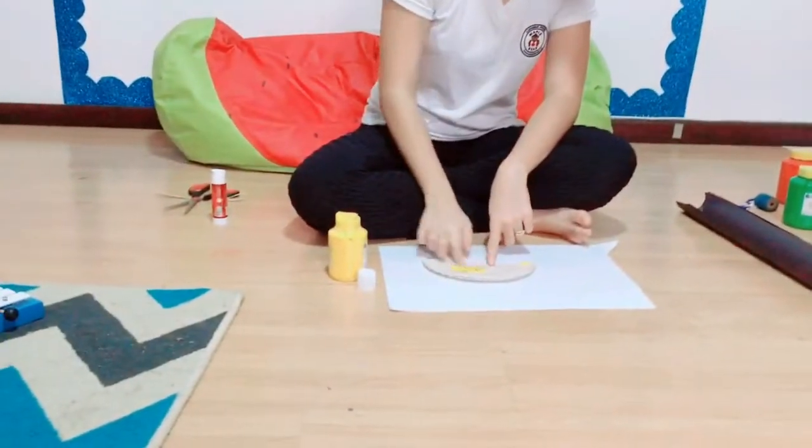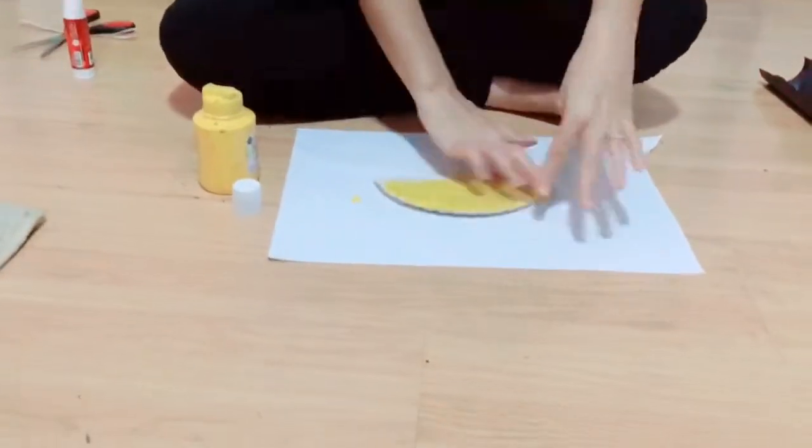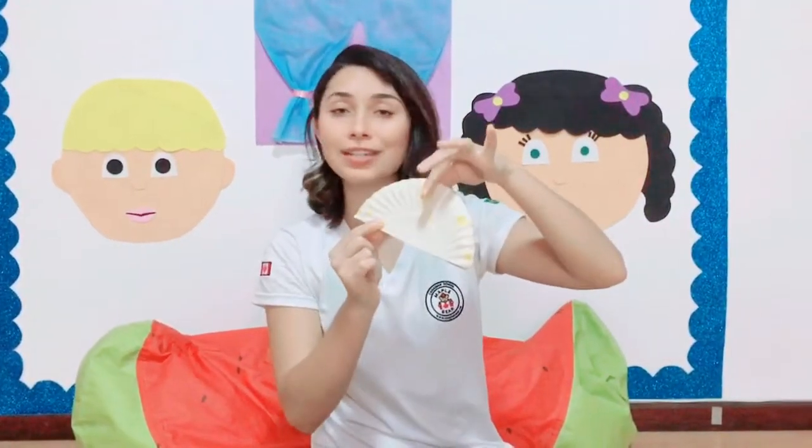Now that we have already joined the parts, let's use the yellow paint to cover all the parts. You can use your fingers, ok, to spread the paint. Let's paint both sides. This side here is already painted, but this one, not yet. Now let's paint this part here.